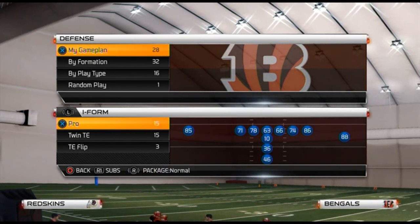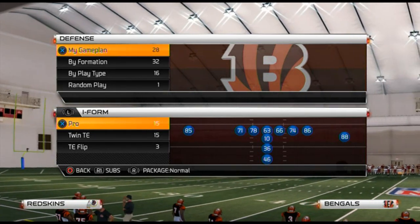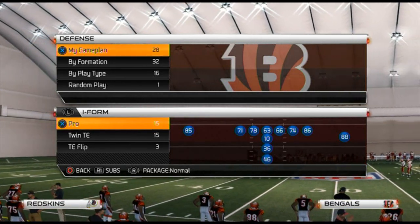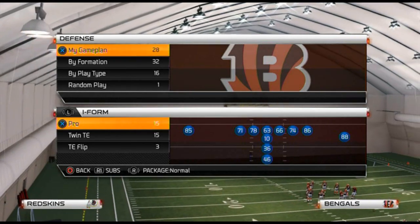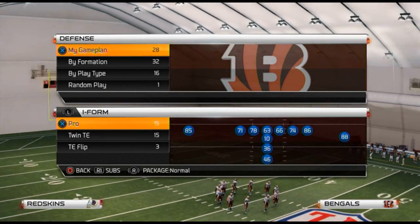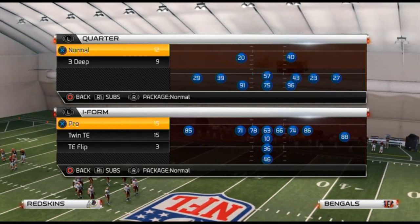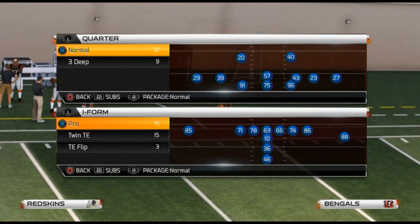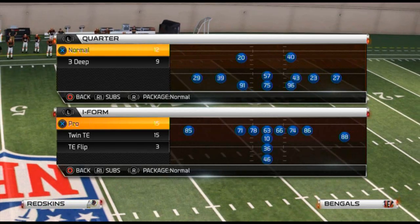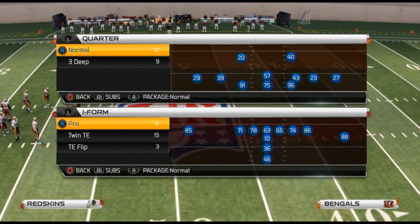In this episode we are talking about the five sets for success. Today we are focusing on run defense. It's always valuable to have the ability to play the inverted cover two to stop the run in Madden 25. As you progress through your Madden 25 gaming career, you'll find several different concepts — some people like the inverted cover two, some like cover two, and some like zone blitzing, which is my personal favorite.